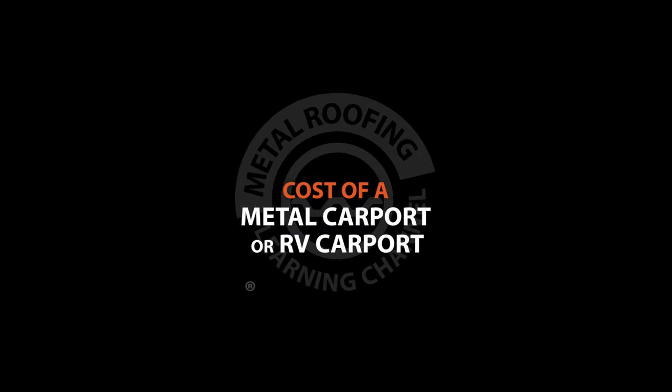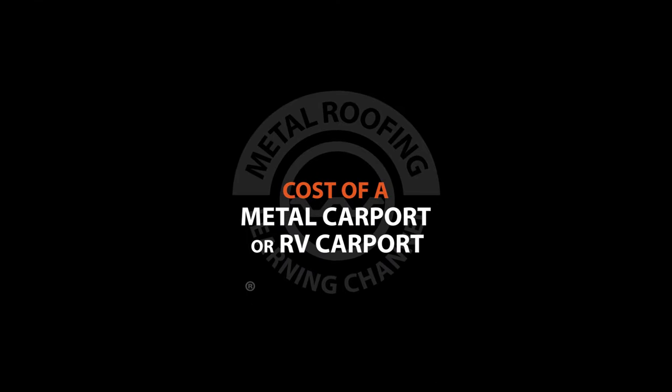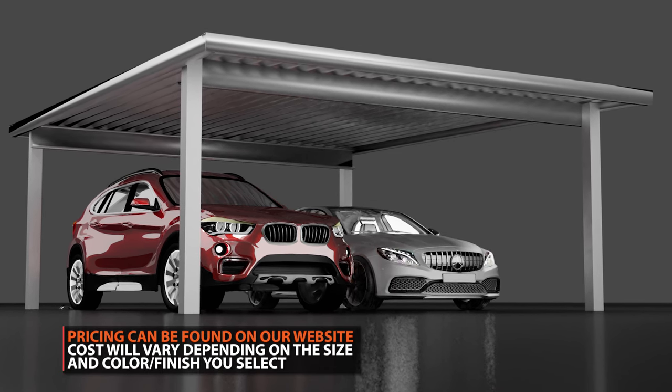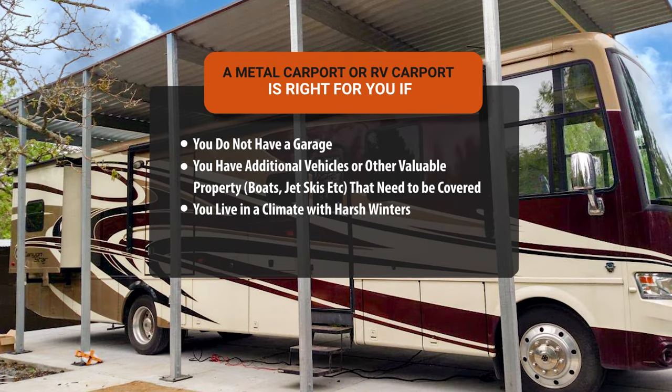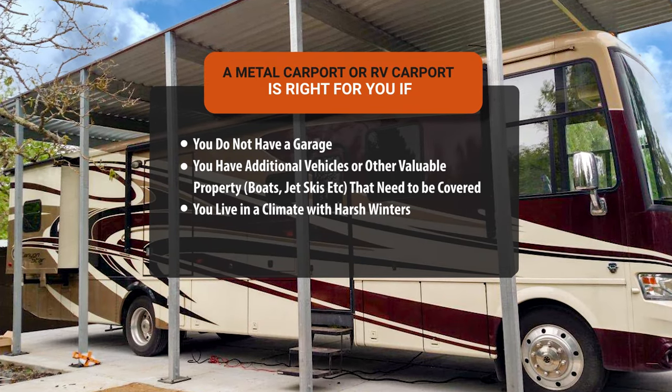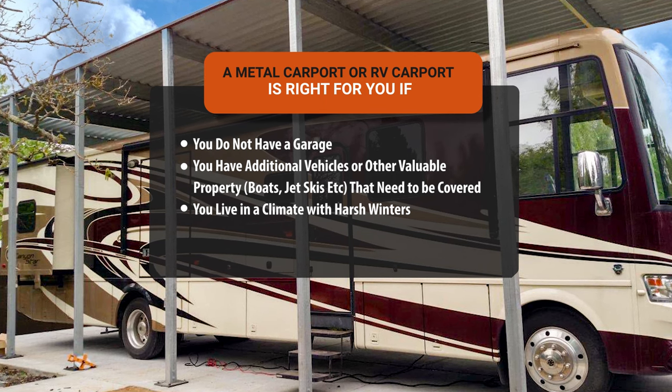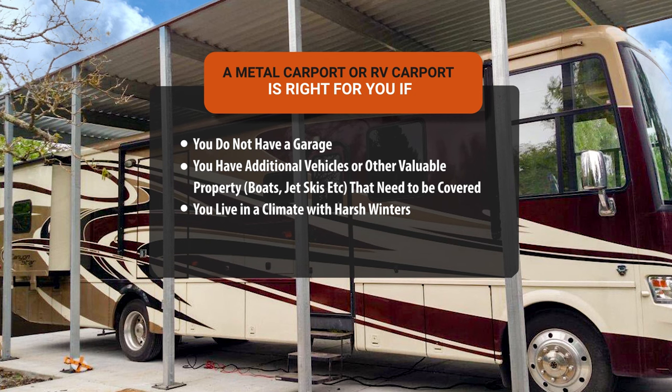Metal car or RV port prices vary depending not only on the size of the carport, but also the finish you choose. A metal carport kit is an excellent solution when your home or building does not have a garage, you have additional vehicles or other valuable property such as boats or jet skis that need to be covered, or you live in a climate that experiences all seasons and harsh winters.